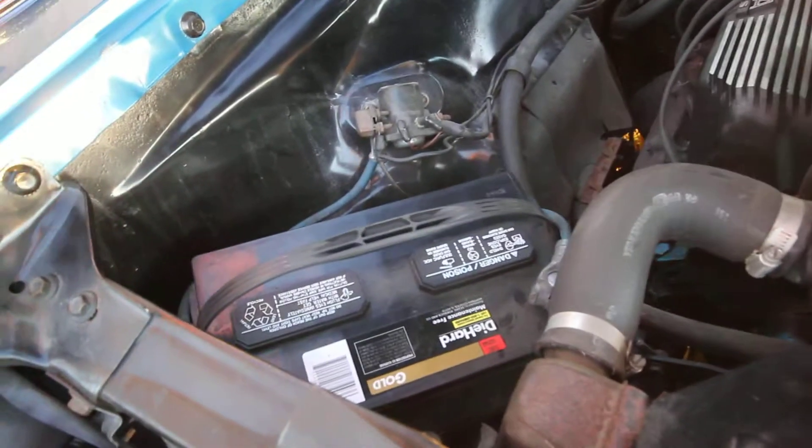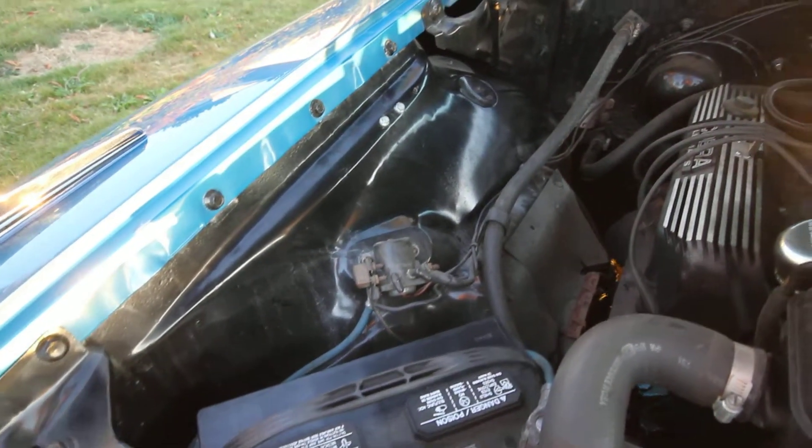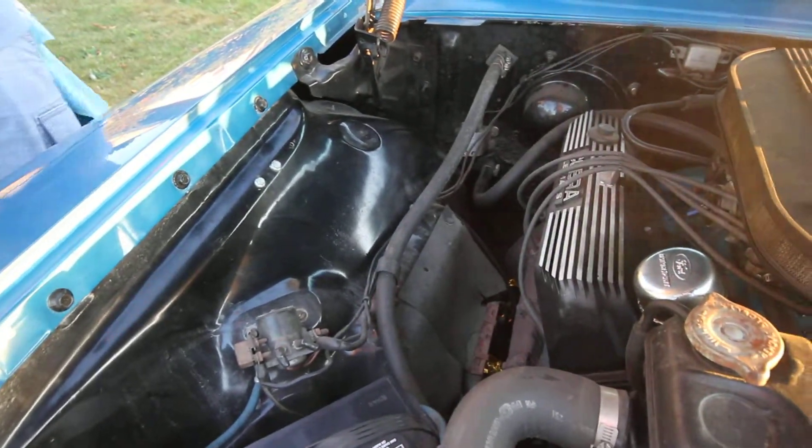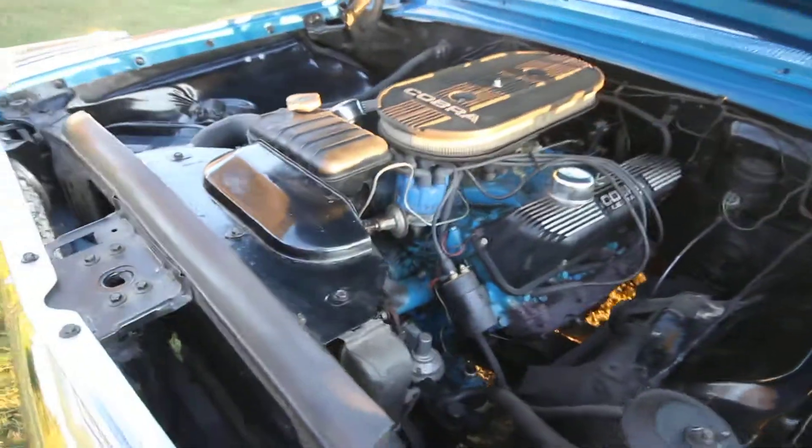And we have a newer battery. If we move along over here and look down, we can see the fan and everything is spinning correctly. There we go. Thank you.